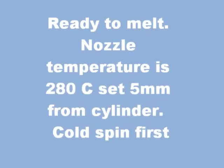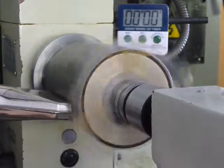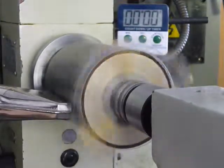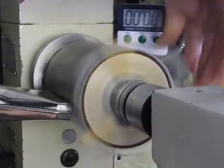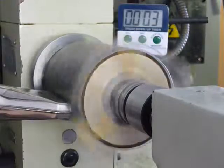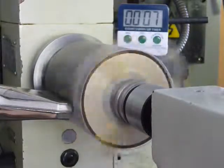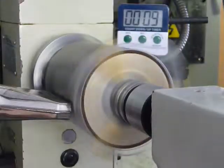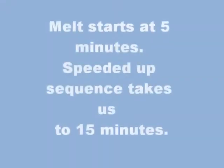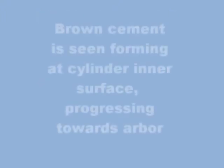Heating can now commence. Start of heating and time.